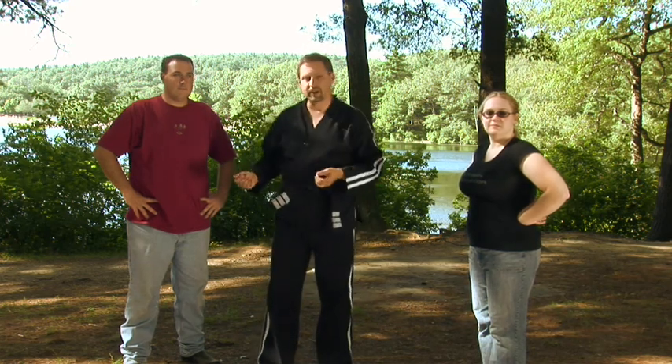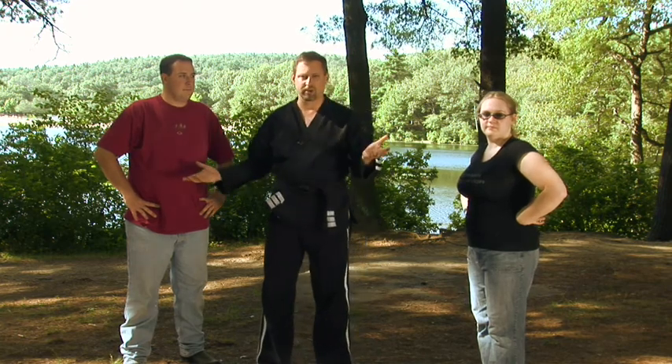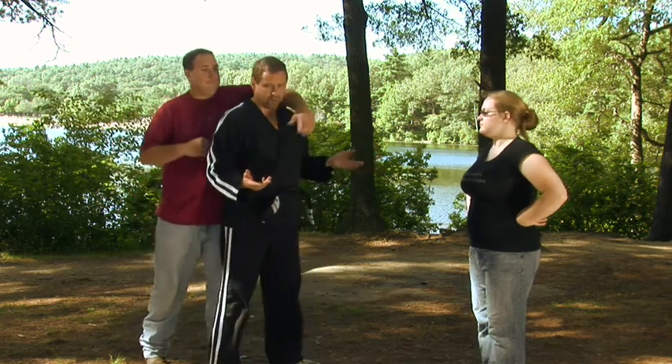Welcome to this episode of The Weekend Martial Artist. I'm Jeff Briggs and joining me are my buddies Brittany Reed and Matt Doucette. Getting grabbed from behind and choked is a very frightening experience and you can lose control of your body pretty quickly. I've asked Matt to grab me in a rear choke of his choosing without my actually knowing what's going on, and I'll just read it.